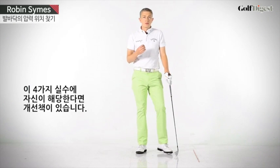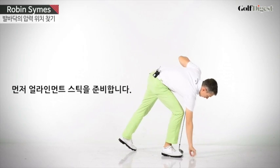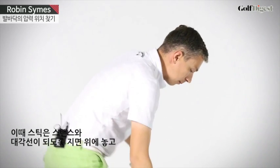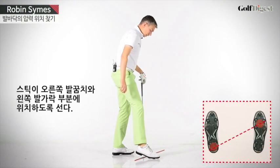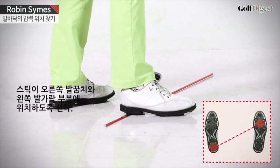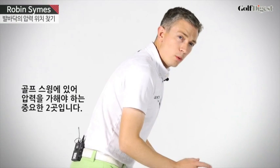Now, if any of these four faults are yours, I believe I've got a good drill for you — one to teach you where the correct pressure points are in your feet. I want you to take a stick or an alignment rod, placing it on the ground at a diagonal angle underneath your right heel and your left toe. These are two key pressure points in a golf swing.